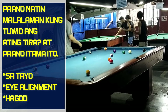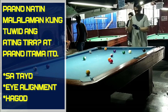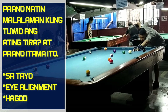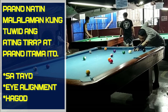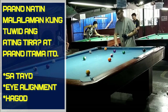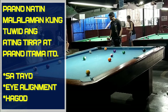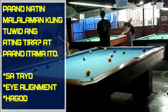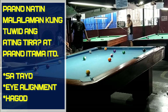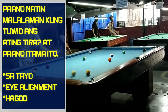Isa na sa factor ito na nagko-contribute yung hindi tuwid na hagod o tira — o sa English, yung stroke ng ating tira. Isang factor dito ay yung tayo natin. Kuminsan mali yung tayo natin o hindi tama yung stance natin. Pangalawa, yung eye alignment. Kuminsan akala natin tama yung sipat natin, ginagamit natin yung kaliwa o kanan. Pero kung suriin mo, please click yung link regarding sa eye alignment, hindi pala natin alam kung ano yung dominant eye natin o yung dominant eye na nakatapat doon sa ating hagod o naka-align sa ating stroke.